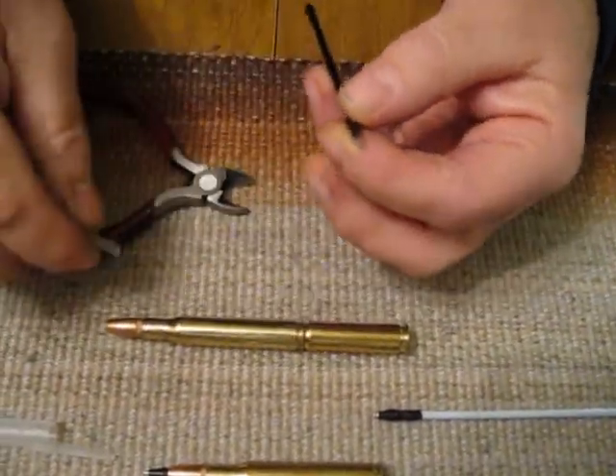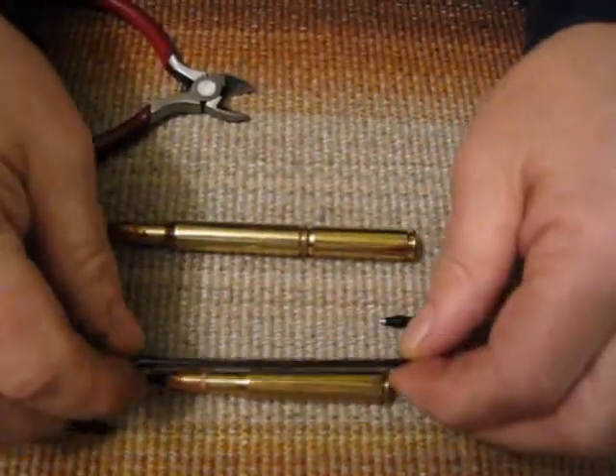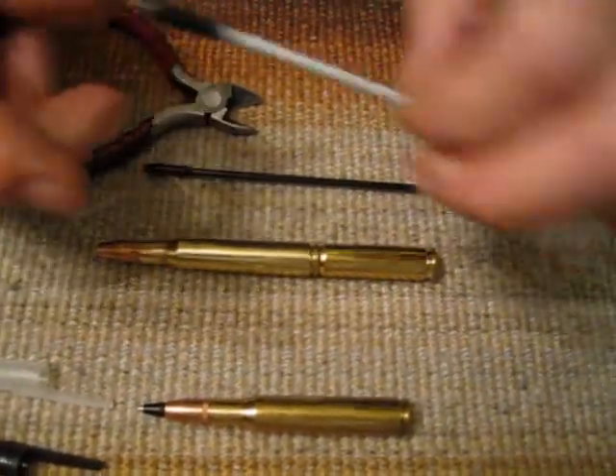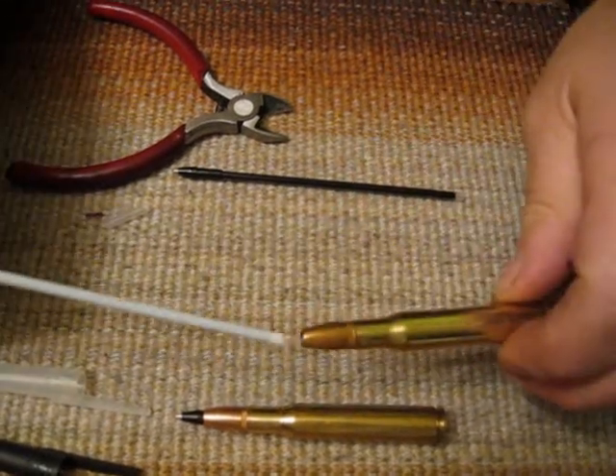If you're doing it for the shorter pen it would be shorter — you can do it the same way. We'll take the new refill and put it back in.